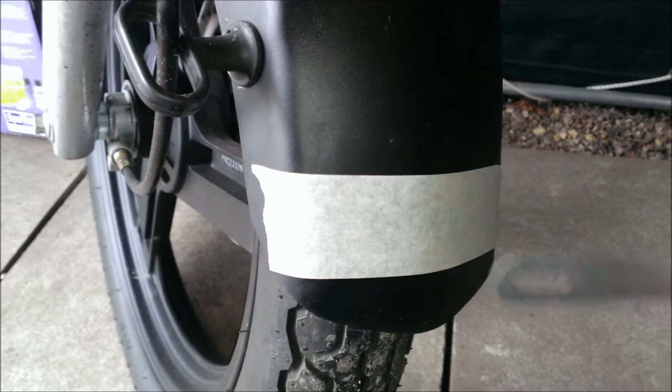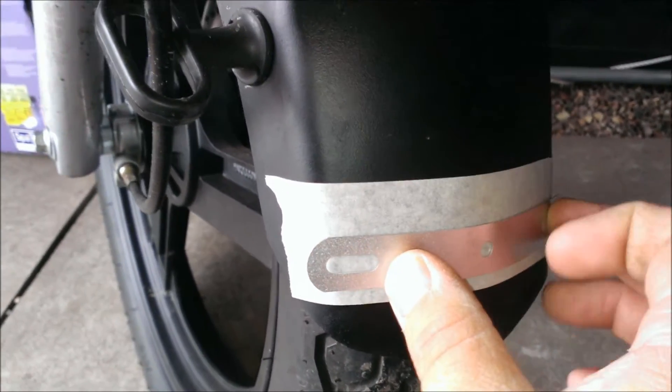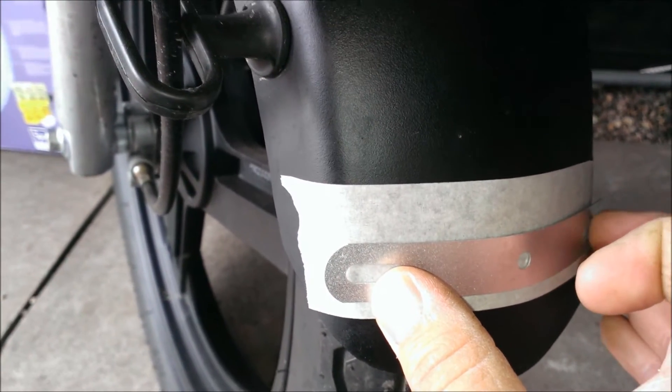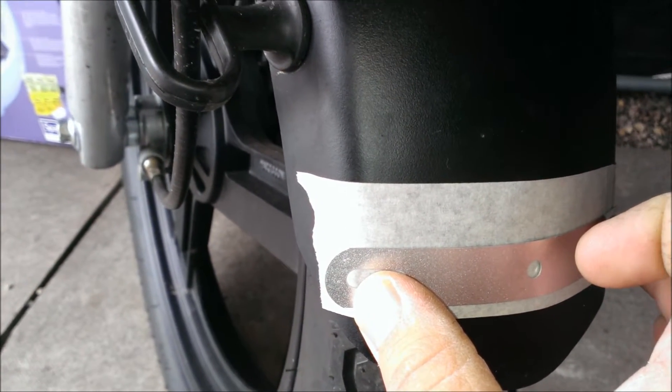Take the bracket supplied with your kit, place it above the masking tape — which is quite flexible — and make a pencil mark in each of the holes. Once you've checked it's level and straight, these will be your drill marks.